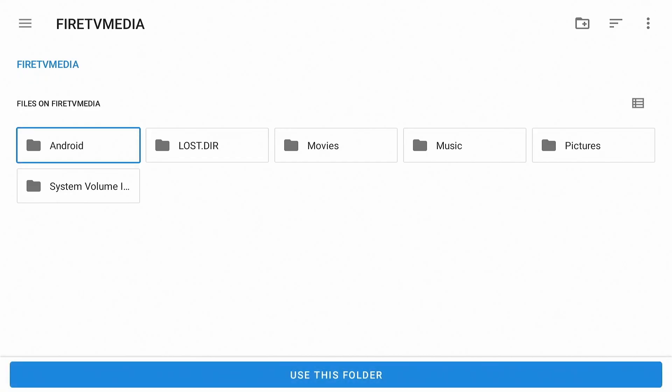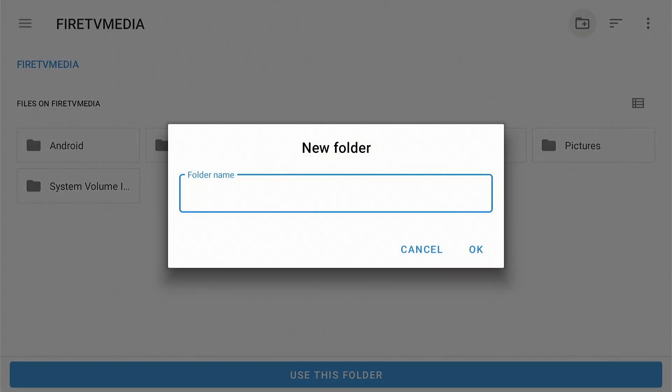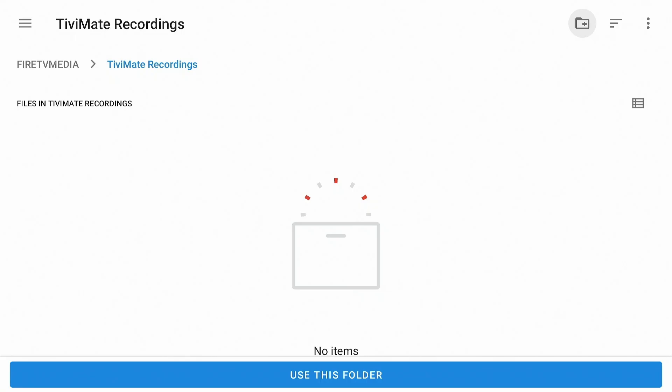Press the Down key so the first folder is selected. Now press Shift+Tab — the three vertical dots in the top right are selected. Press Shift+Tab twice followed by Enter to create a folder. Name the folder as you like, then press Tab and select OK. The folder is created and selected.